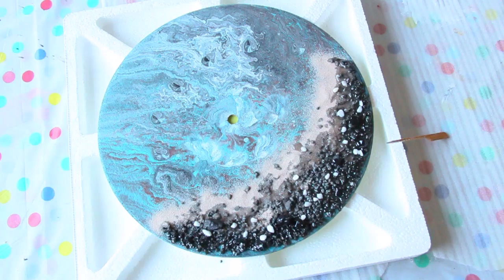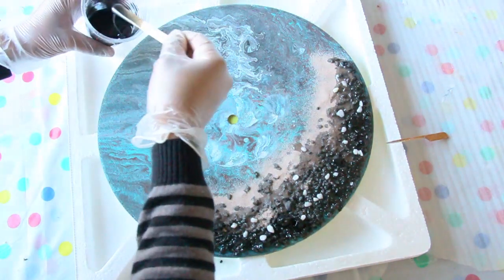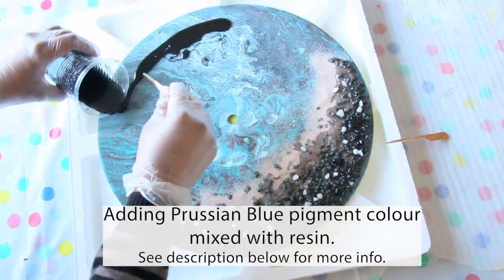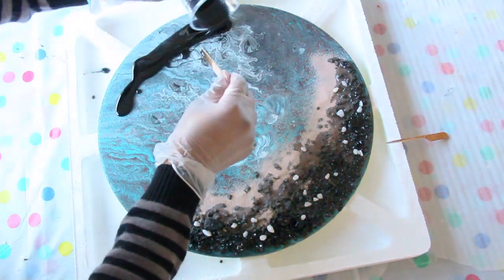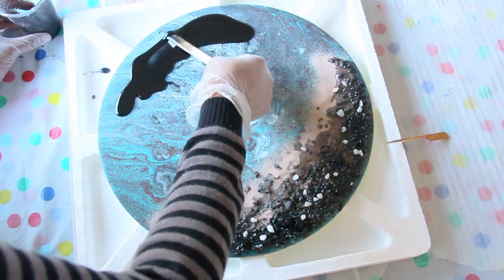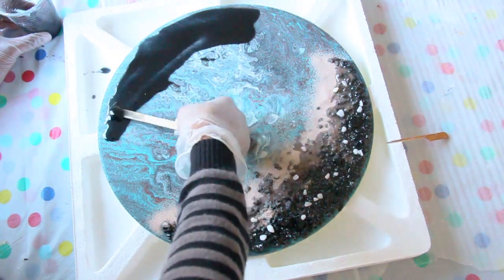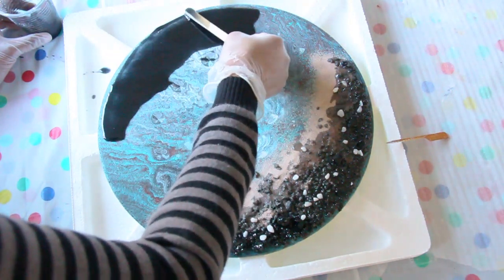Now I've mixed Prussian blue pigment with some resin — I'll put the product name in the description below. What I wanted to create here is the depth of the ocean with this dark blue, which almost looks like black or dark gray. I got this pigment from Melbourne Art Direct, which has a pretty good collection of resin art supplies — I'll put the website link in the description.